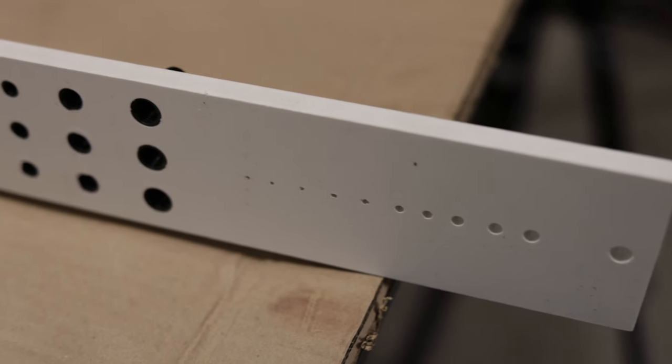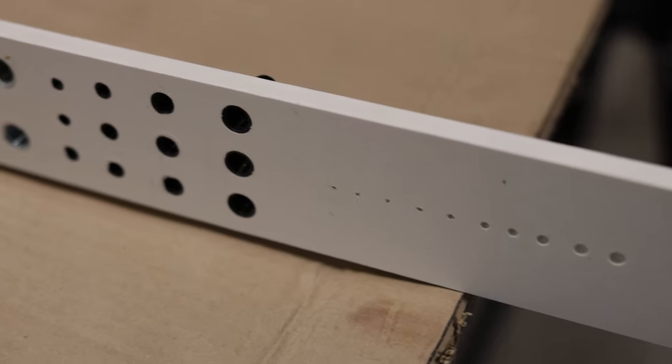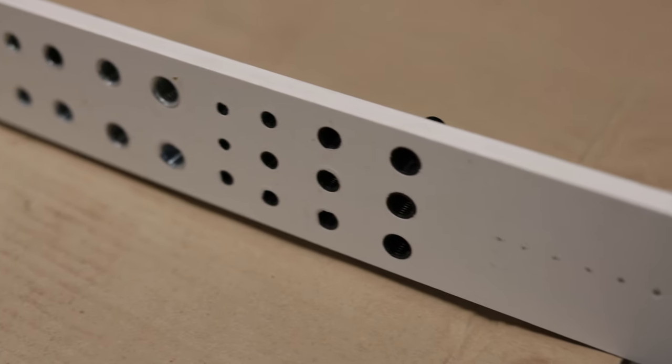Here's the back side of the thread checker. It has three mounting holes and I'm going to mount this somewhere where it's easily accessible on the wall.